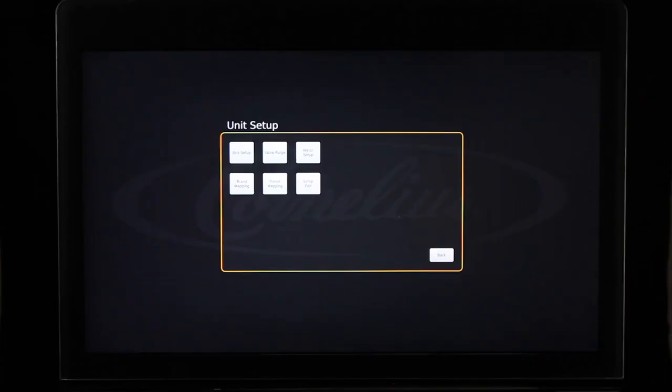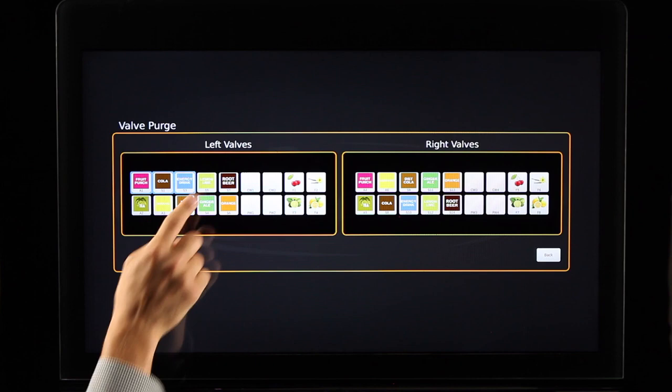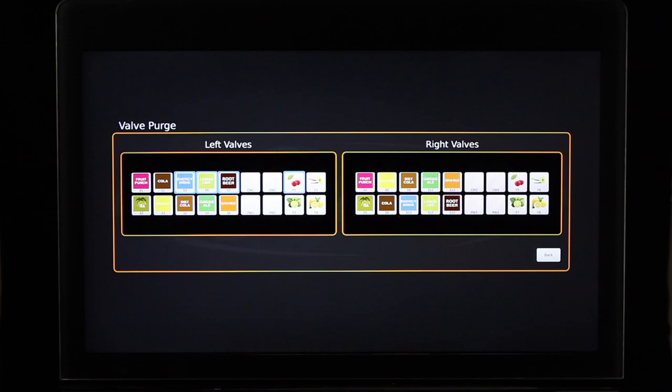After you have mapped your brands and flavor shots, select Valve Purge in the unit setup screen. Select each valve to purge air from each line — you will know the air is removed when you have a steady stream of syrup flowing. You have the ability to select up to four valves at one time; when you select the fifth valve, it will begin dispensing while the first valve you selected will automatically shut off. Continue purging each valve until all syrup lines have been purged of air. Once all valves are purged, select Back.